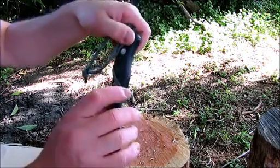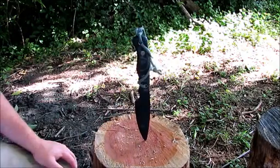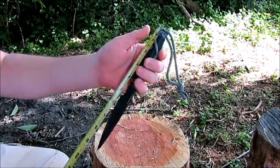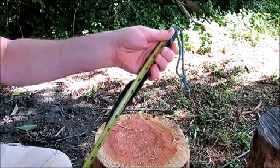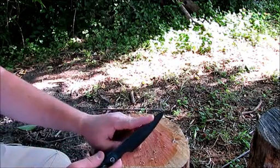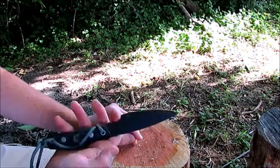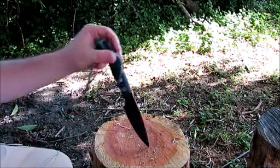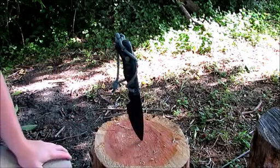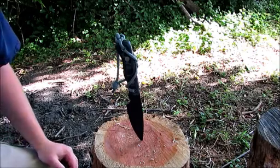It does have the divot for the bow drill. The overall length of this knife is about nine and a quarter inches. I think the specs say it's a 27 degree grind for the knife edge. It's a nice custom knife - I think they run about 120 bucks, maybe cheaper, I'm not really sure. I did pay for this one, so this is not a product endorsement in any way. I bought this knife myself. Let's run it through a couple of things here.